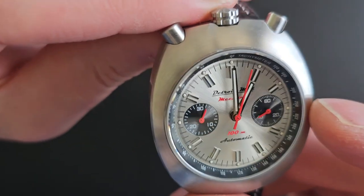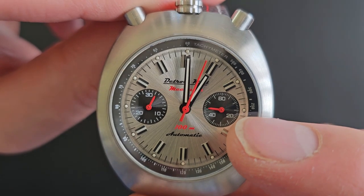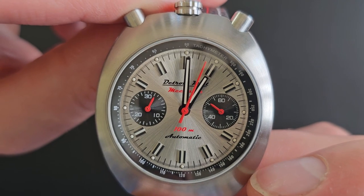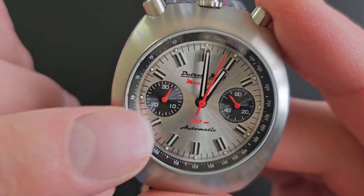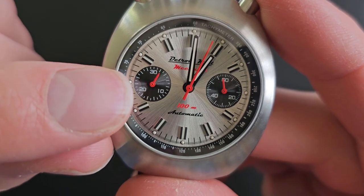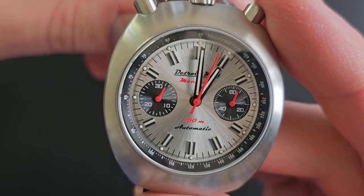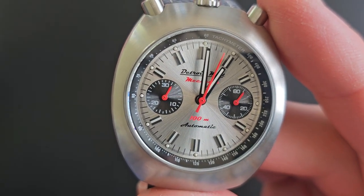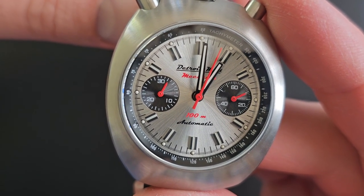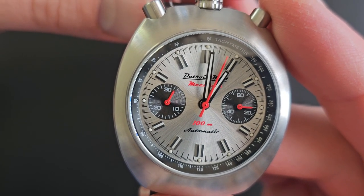The three o'clock sub-dial shows the always-running second hand. It has 60 hash marks with longer hash marks in five-minute increments, with printed numbers for the 20, the 40, and the 60. On the minute sub-dial, there's a hash mark for every minute, but 10, 20, and 30 minutes are indicated — that's as far as it goes. It'll keep running once the 30 minutes are over, but you don't know if it's 31 minutes or 61 minutes or 91 minutes unless you can remember when you started the chronograph.